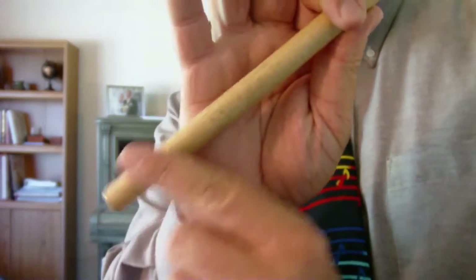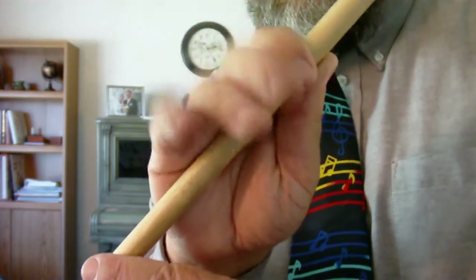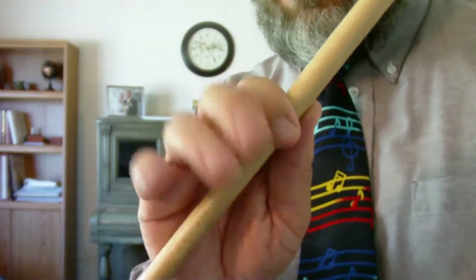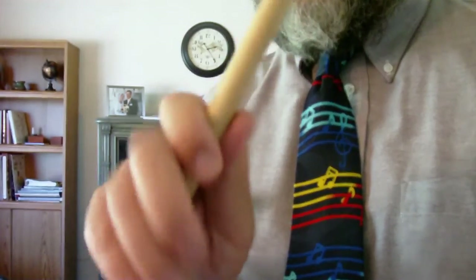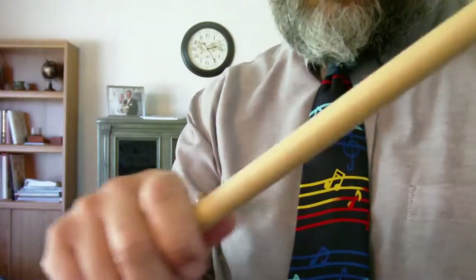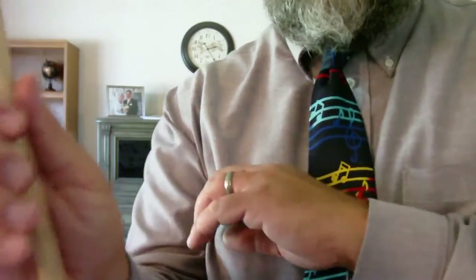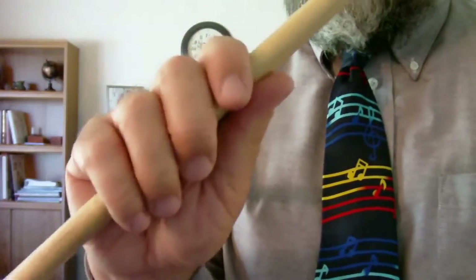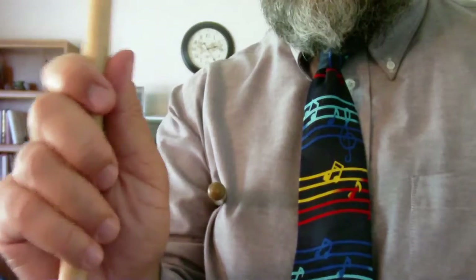You want just a little bit of stick coming out the end — not a lot, but not none. Then these three fingers just loosely wrap around. There will be times when playing that the stick actually moves between those fingers, but this is the grip point from which you hold them.